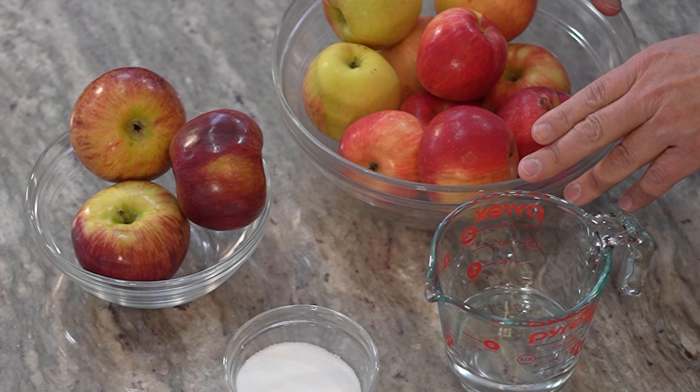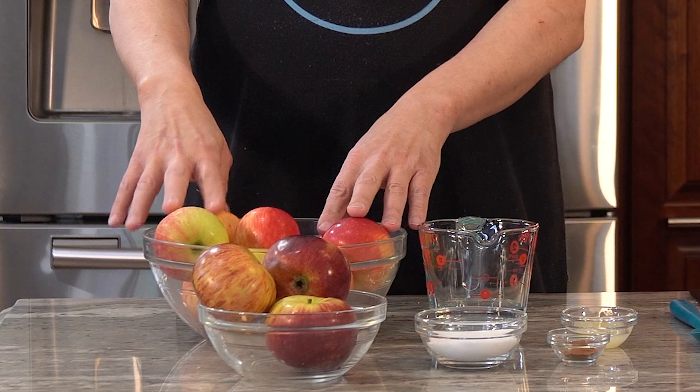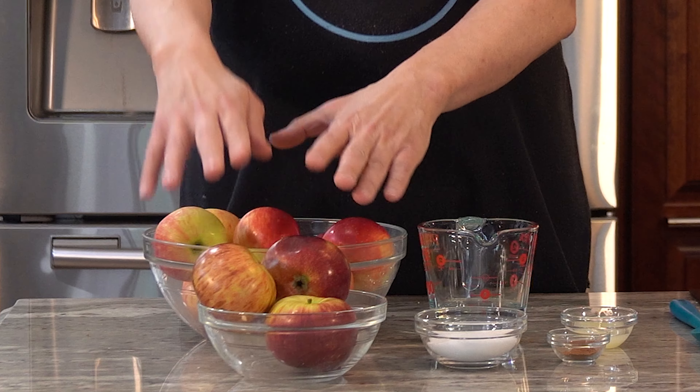Let's go over the ingredients. I have five pounds of apples in two different bowls because I have two different types. Here I have some Honeycrisp apples, which are sweeter, and here some Cortland apples, which are a little more tart. It's great to have a mixture of apples — you don't have to. You could get one five-pound bag at the grocery store and just use that. But I am trying to create a more complex flavor, so I'm doing three and a half pounds of sweet apples and one and a half pounds of tart apples.